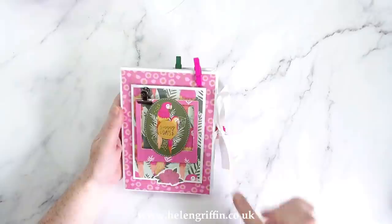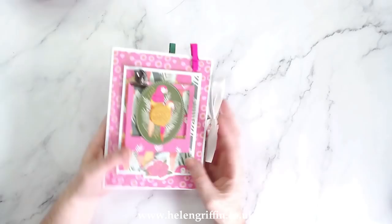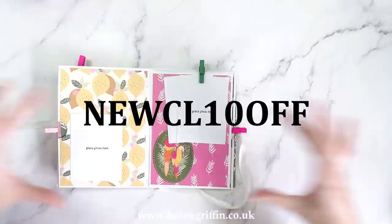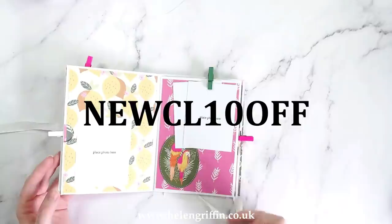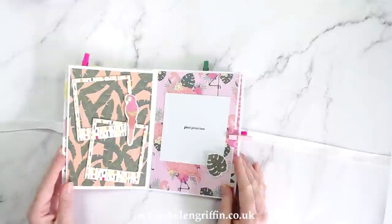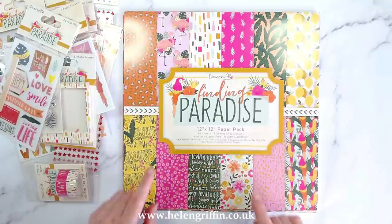Hi everyone, it's Helen here. Thank you for joining me for today's video. I just wanted to quickly pop on before we start the tutorial to show you the album we're going to be making today. This is using the Finding Paradise paper collection from Dovecraft. I do have a discount code for this collection - all the links will be down below. Let's jump straight in.